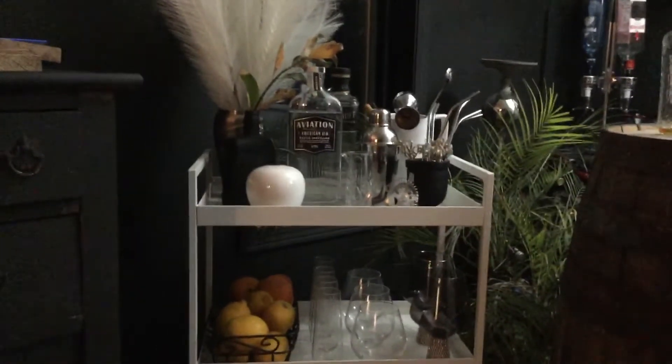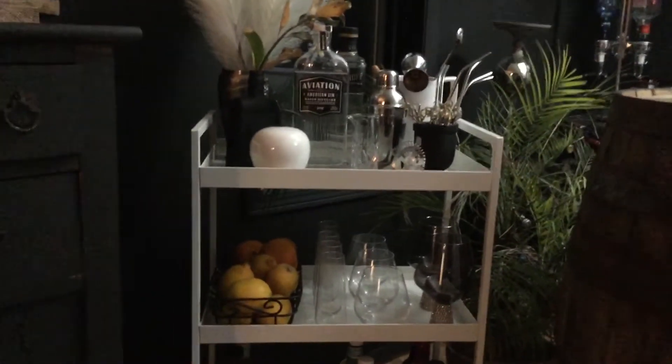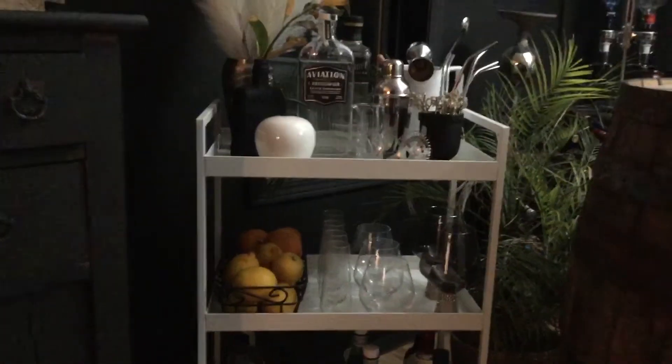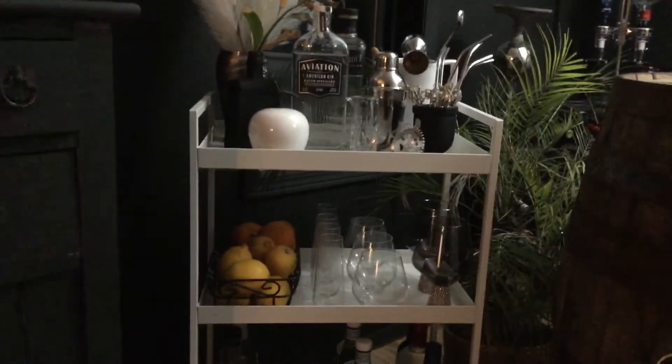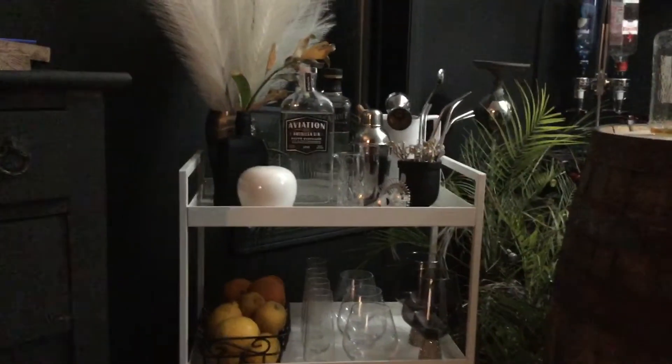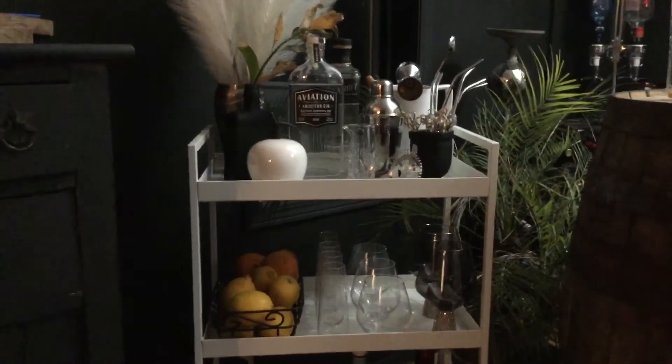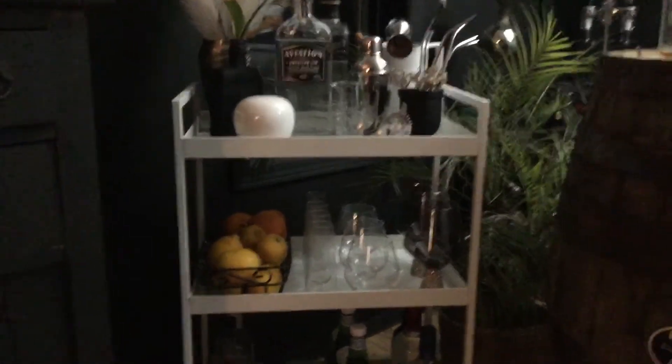There are so many different styles you can do. You can even use these carts to make a coffee station — if you've always wanted one, get a cart and make a new coffee station for yourself. Style it with the coffee on top and all your accessories, then mugs on the lower shelf.